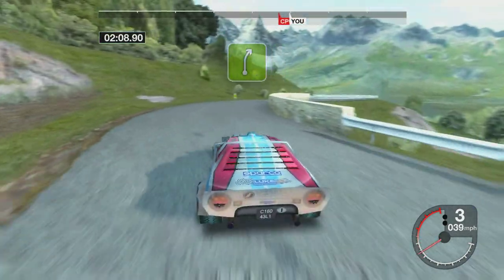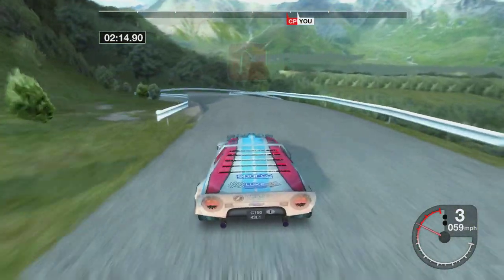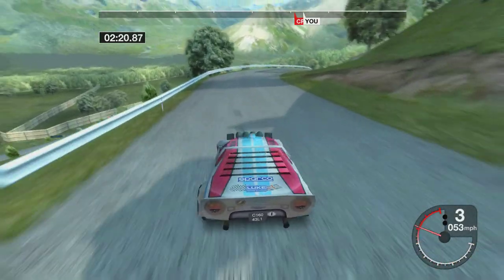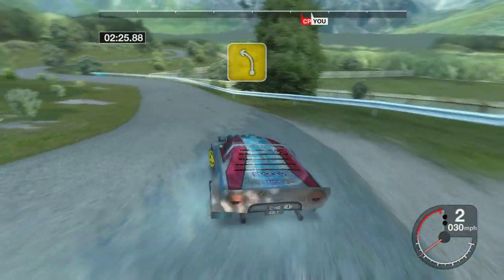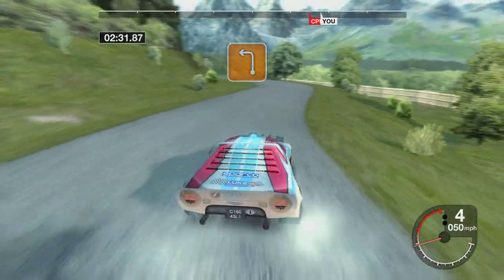Into 5 right, 33 left. 100 hairpin right. 74 right. 50 hairpin left. 34 left, into 3 right. 50 long, 3 left.